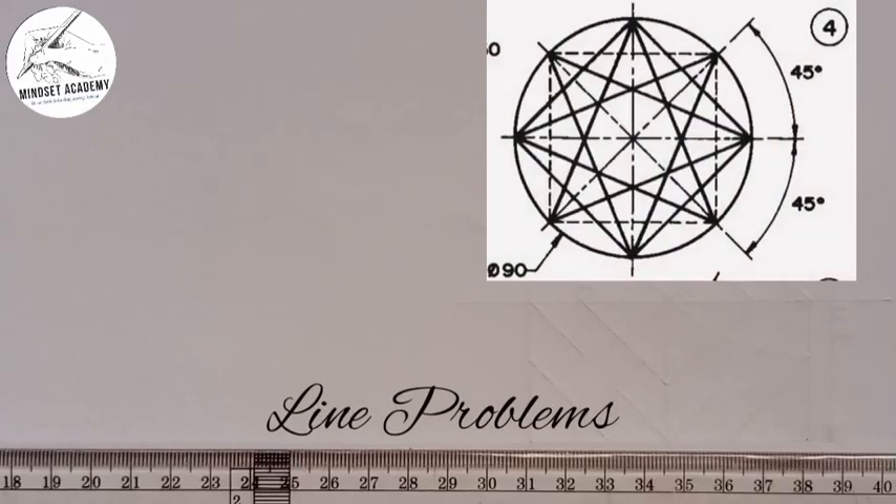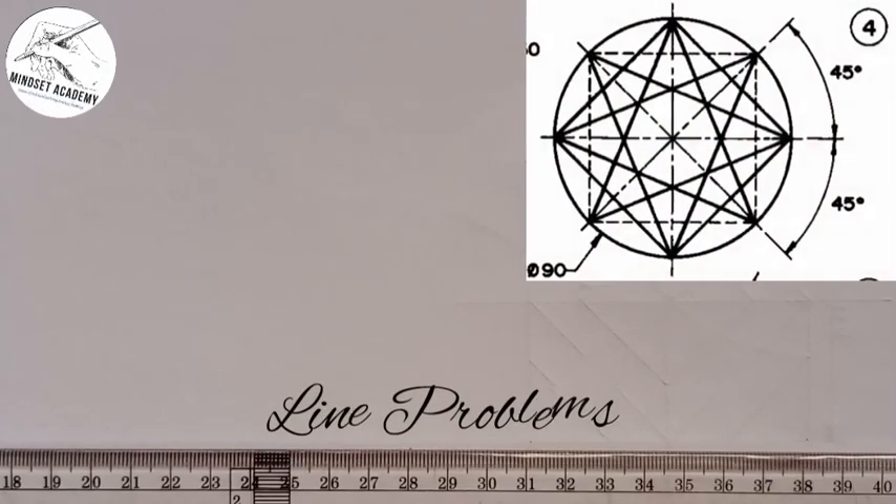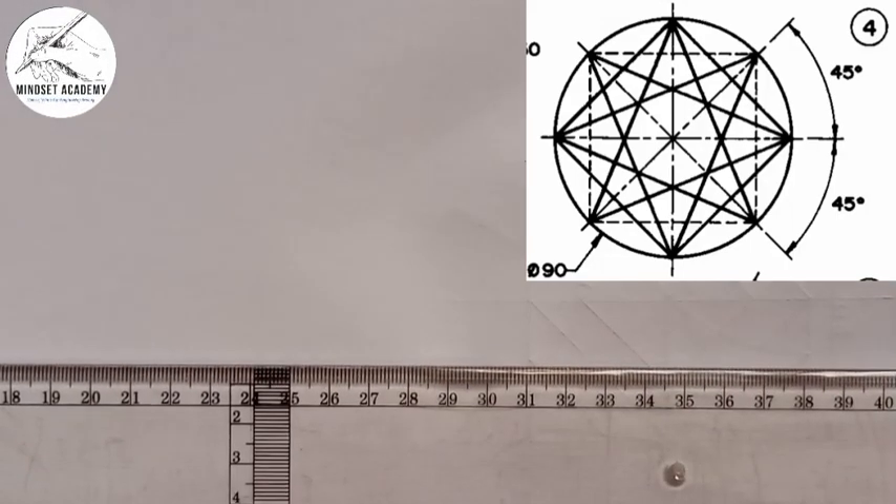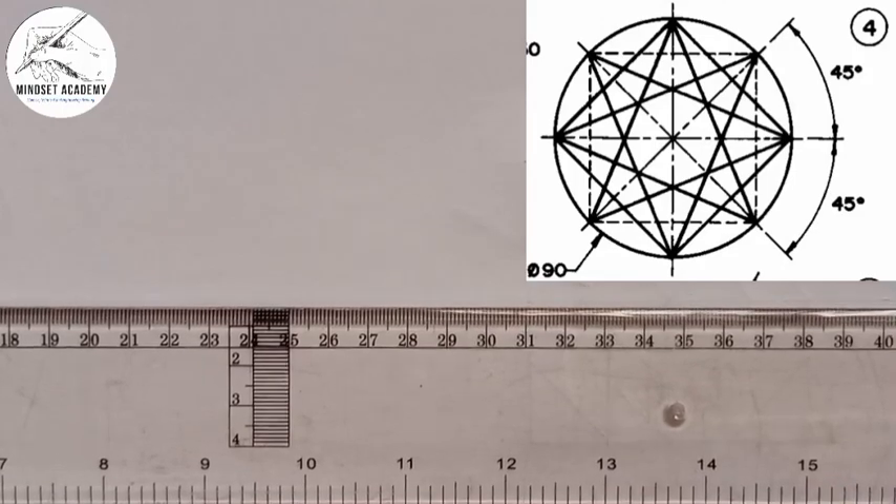In this video we will be reproducing the figure at the right-hand side of the screen. First of all, since it's involving a circle, the advice is to pick your ruler or T-square.